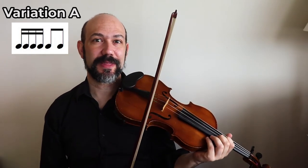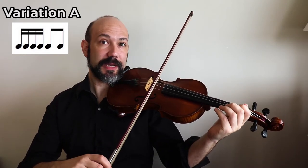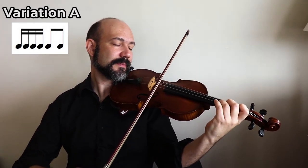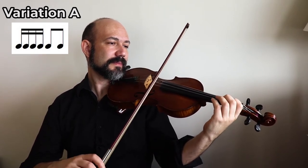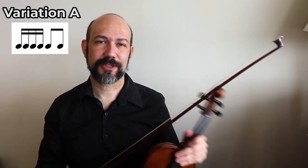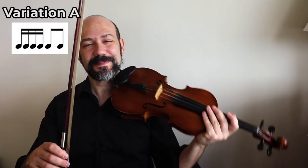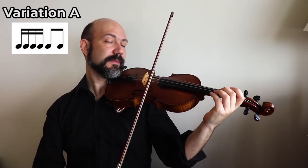You can apply this rhythm on each one of the notes from the Twinkle theme. I'm waiting a little bit between notes just to show you a bit slower, but that's how we learn - it's just to help us. Now I want you to try to play several times on the E string using the same rhythm.